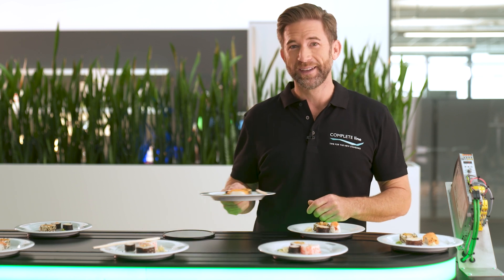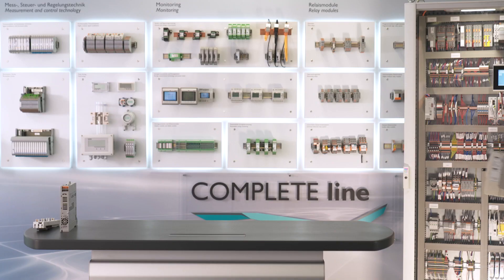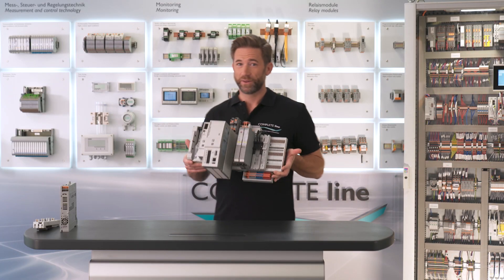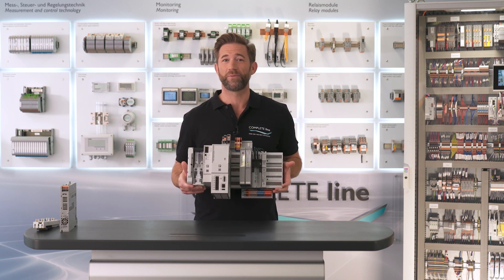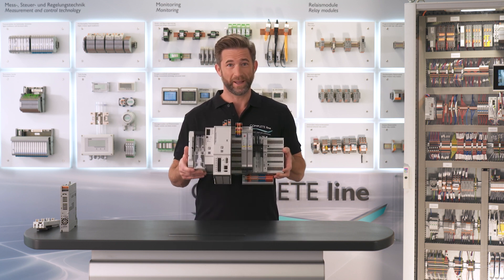The good thing about sushi is that you can put everything together individually. The cross power system in the control cabinet offers the same principle. The cross power system is a power distribution system for the mounting of three-phase devices via plug and play.